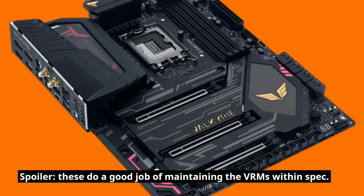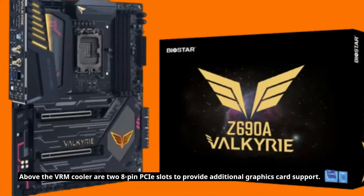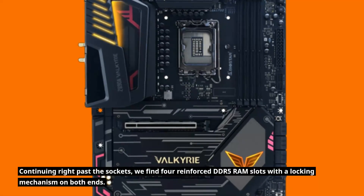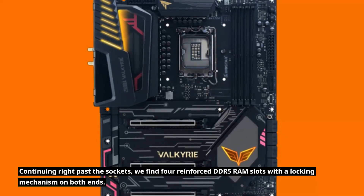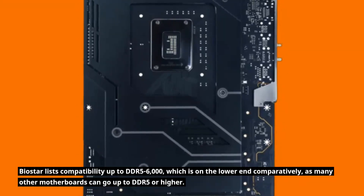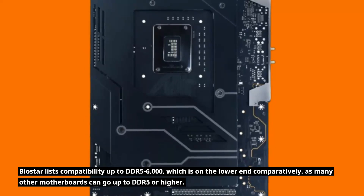The VRM heatsink is loaded with wide miter cuts to increase cooling capacity and performance — these do a good job of maintaining the VRMs within spec. Above the VRM cooler are two 8-pin PCIe slots to provide additional graphics card support. Continuing past the sockets, we find four reinforced DDR5 RAM slots with the locking mechanism on both ends. Biostar lists compatibility up to DDR5 6000, which is on the lower end comparatively, as many other motherboards can go up to DDR5 7000 or higher.